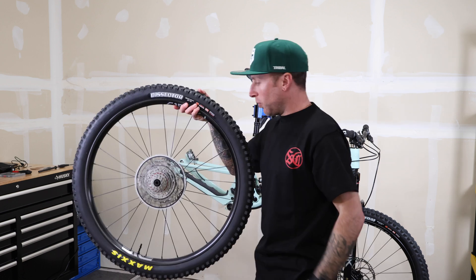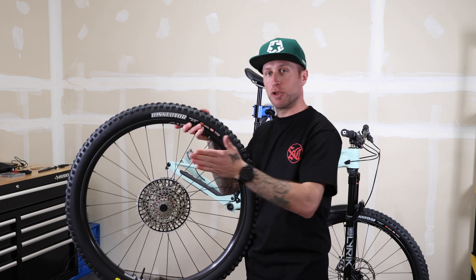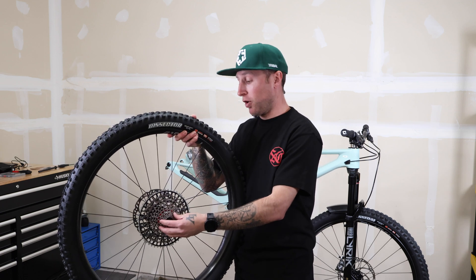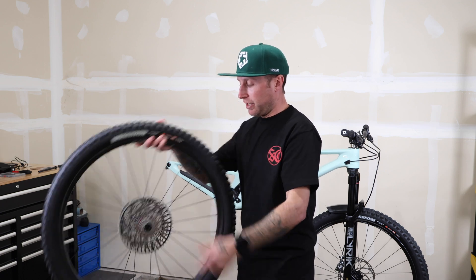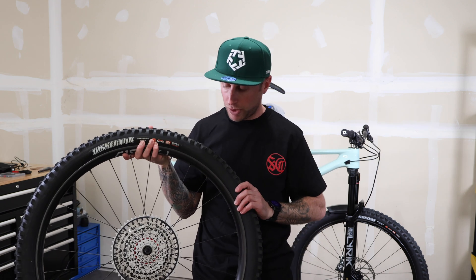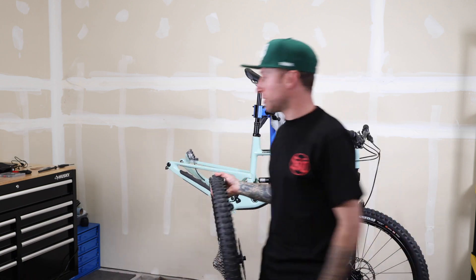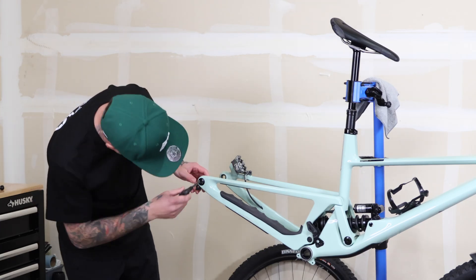Right off the bat, I noticed the cassette is pushed out a little bit farther than the older stuff. And depth to Super Boost — hell yeah! We're able to get the 55mm chainline on a standard Boost bike. Super stoked on that, because Super Boost is annoying.